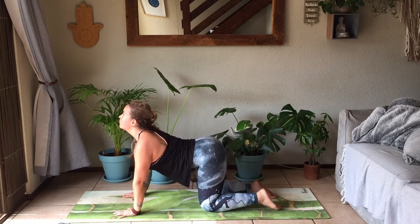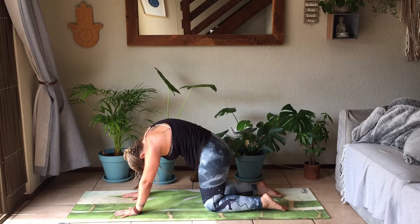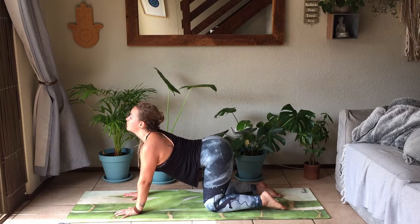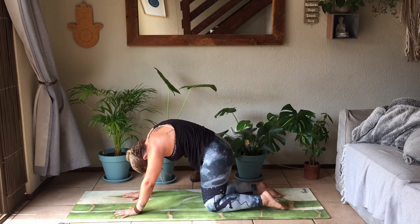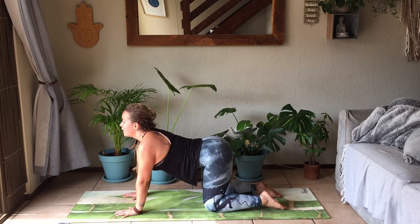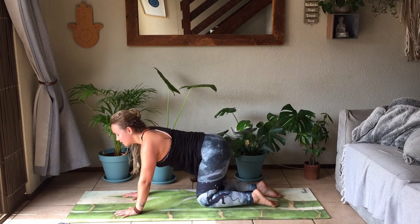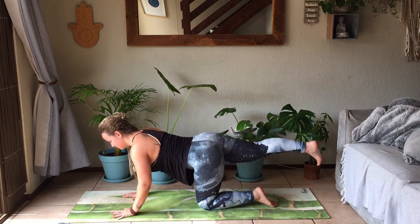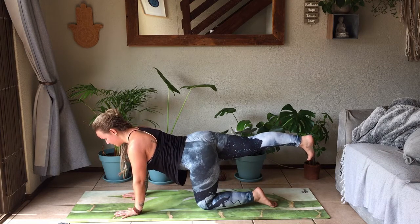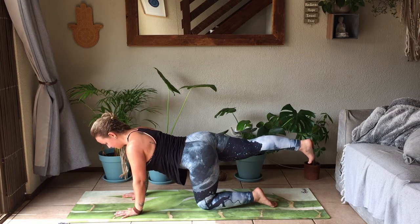Moving through cat and cow again with your own breath. Inhale, look up. Exhale, round. Continue — inhale, look up, exhale, round. Last one — inhale and exhale. Beautiful. Coming to neutral spine again, extending that right leg behind you now. Stay strong, toes face the mat, push in between those shoulder blades. Hold here, engage the core.